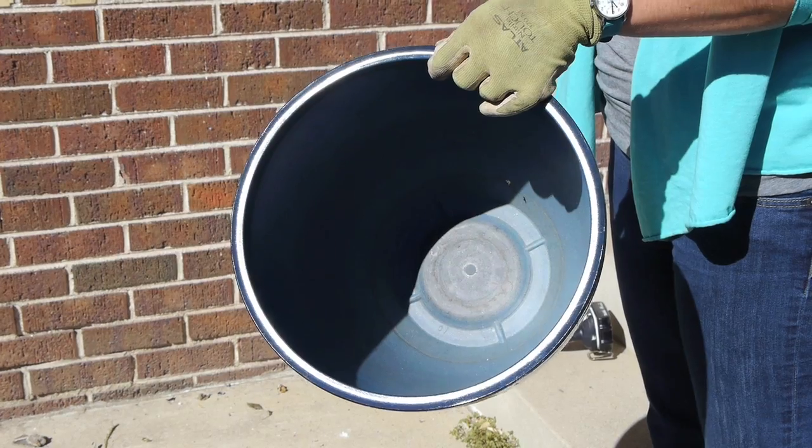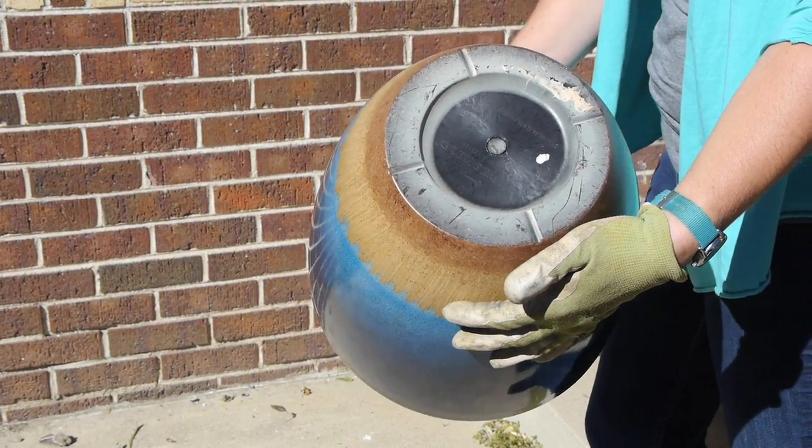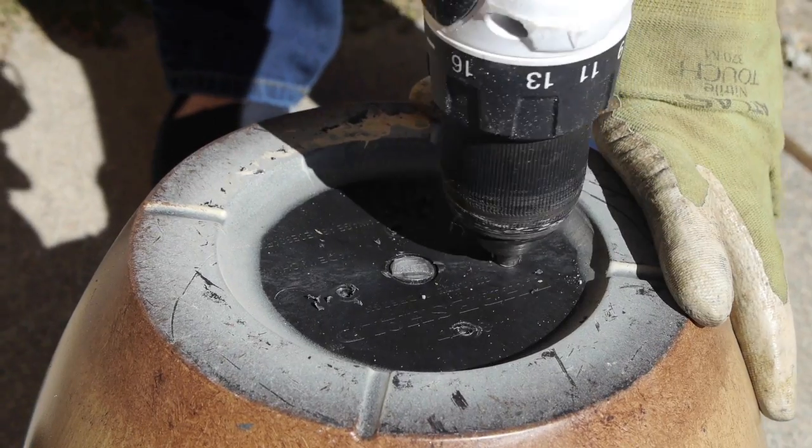Once you have purchased your planters, plants, and soil, it's time to head home and get dirty. Check the bottom of your container making sure there are holes for proper drainage. If there are no holes, flip your container over, take a drill, and drill a few holes in the bottom to ensure proper drainage for your plants.